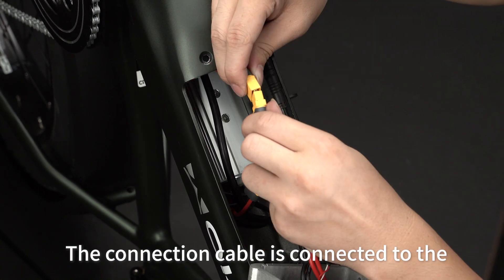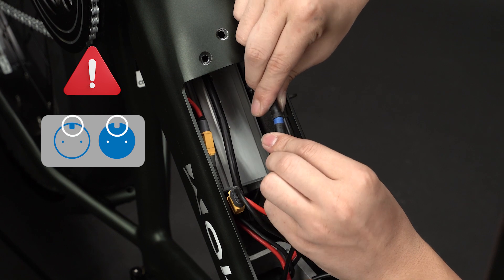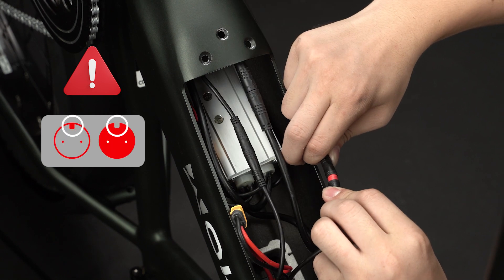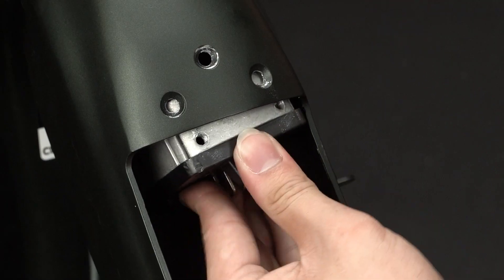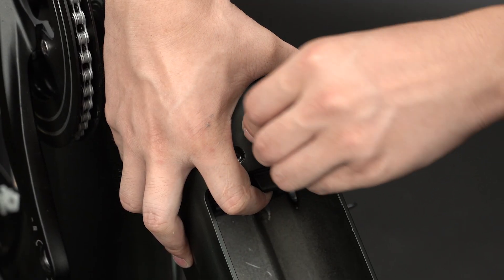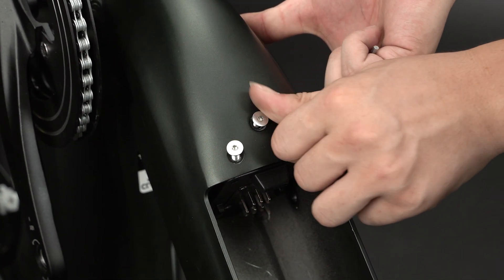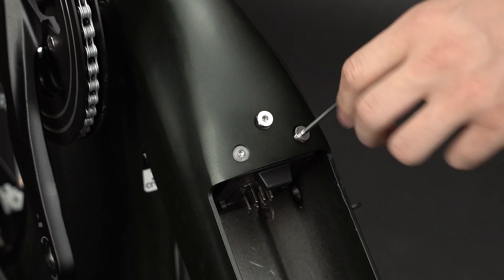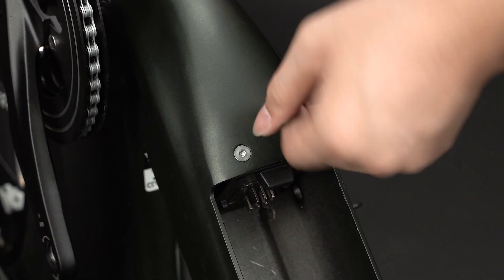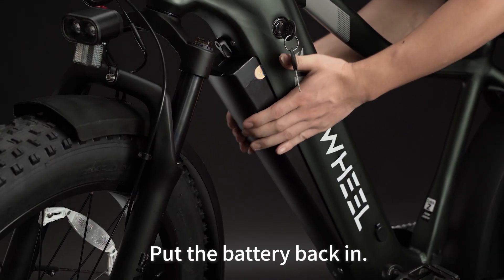The connection cable is connected to the corresponding plug in the car body. Installing a new battery base to hold the battery. Put the battery back in.